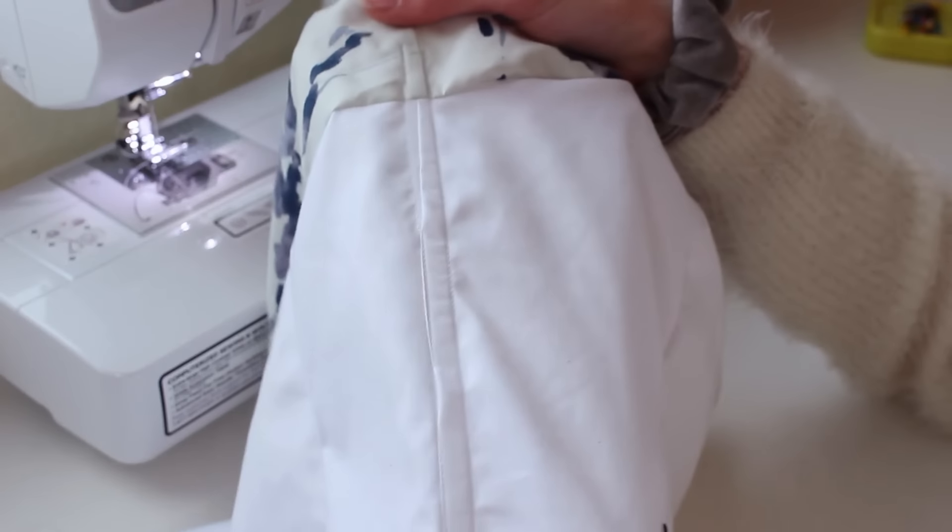Now it's time to put both bodice pieces together — I laid them pretty side to pretty side, pinned the tops together lining everything up, and sewed all the way across, marking a line one and a half inches from the other seam to keep the band even all the way around. Now we have a fully lined bodice — I'm ironing out the top seam. To attach the sleeve, I match the center seam of the sleeve to the side seam of the bodice, line up the top edges, and sew for two and a half inches close to the top edge.